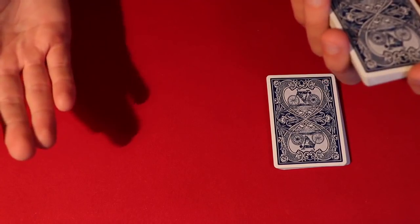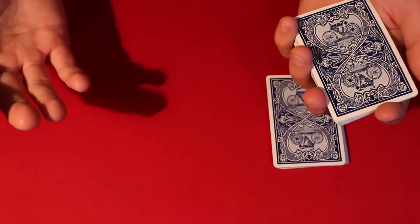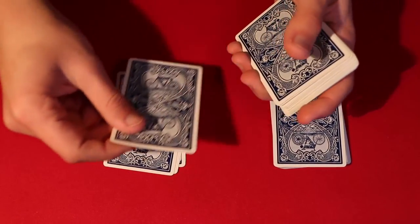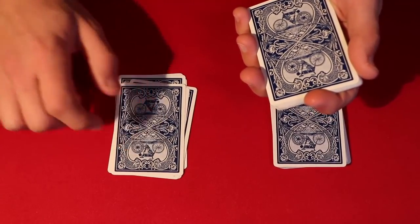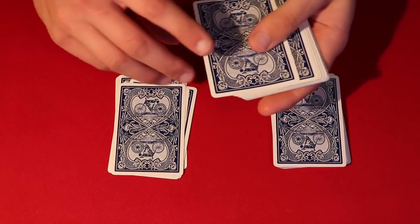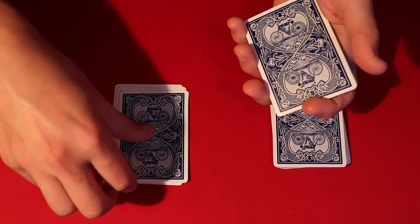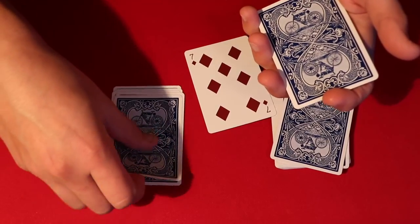Tell your spectators: 'Tell me to stop whenever you want.' In your head, you're thinking yes or no — is the card I'm about to place a six or a seven? So in your head you're thinking: no, yes, no, yes, no, yes. If the spectator says stop and you just said 'yes,' that means the card you put down on the table is going to be a six or a seven. So you take it from the table, flip it over, and that's going to be a seven.